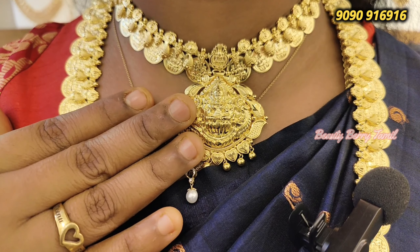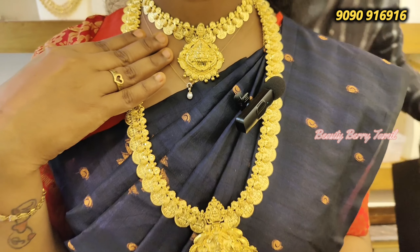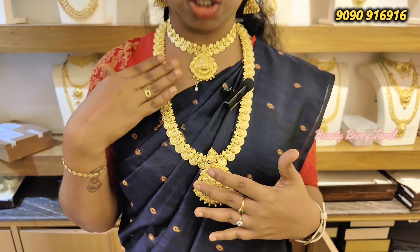We have a pendant. We have 3 cast and 9 cast options. We have a light weight collection. We will see details.